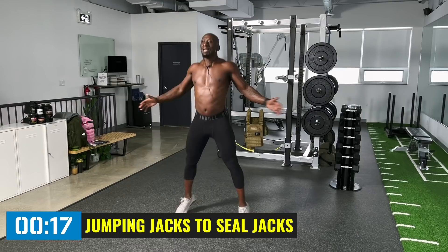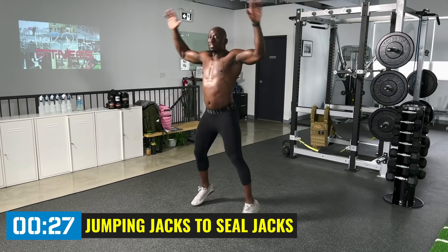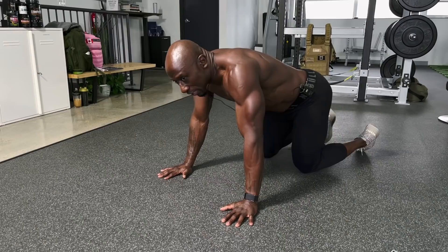Stay on the balls of your feet, nice and light. Keep those knees slightly bent. This takes a little bit of coordination — you'll get it, no problem.